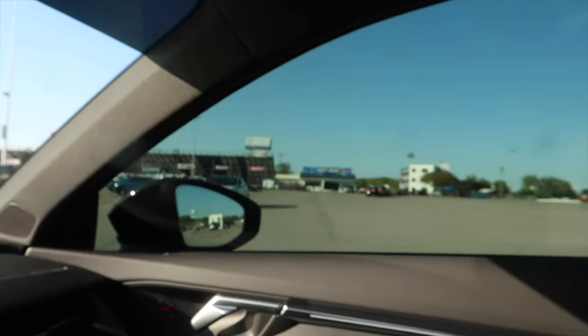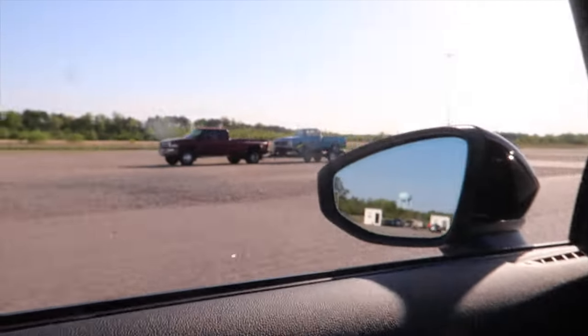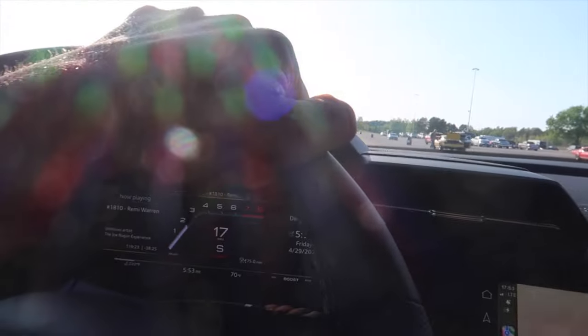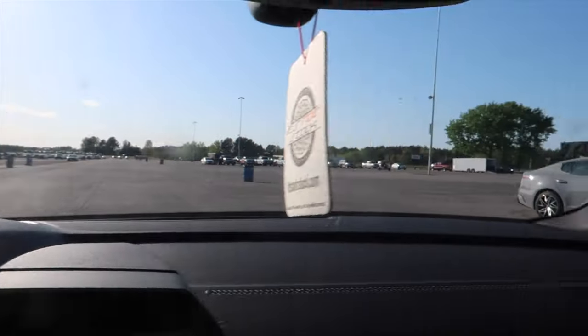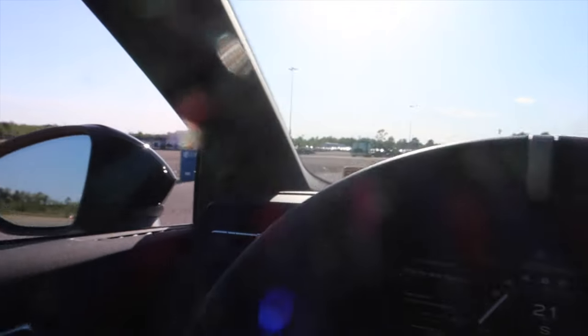All right boys, we are here! First time ever being at VMP — huge parking lot out here. I think there's a racetrack here too. There's another Golf R here. We're also up here Sunday for autocross somewhere. There's a Stinger and all types of things. Hopefully I get a good pass in and hopefully the homies run some tens — we'll see how this goes.